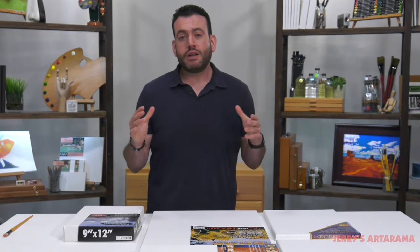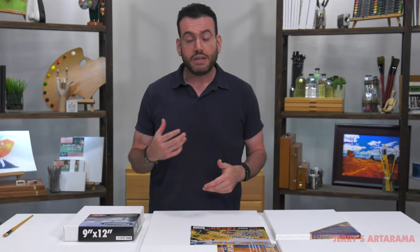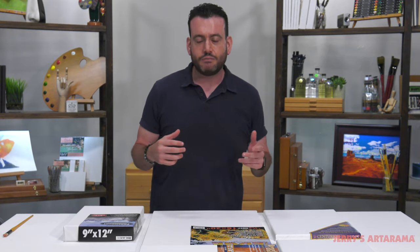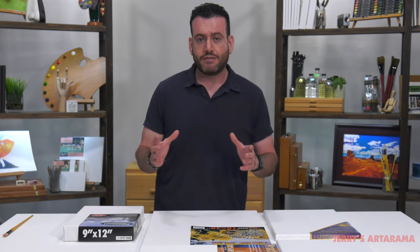Today we're going to be talking about what makes a good stretch canvas — but more importantly, what would make a good stretch canvas for you. In addition to the things that go into constructing a stretch canvas, there are certain things that depending on the type of art you're doing, the type of medium you're using, and how thickly you're applying it, there are different preferences you might want to explore.